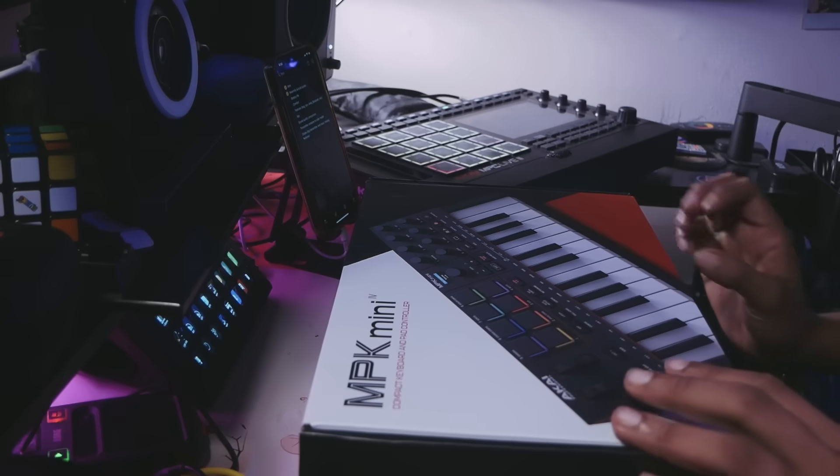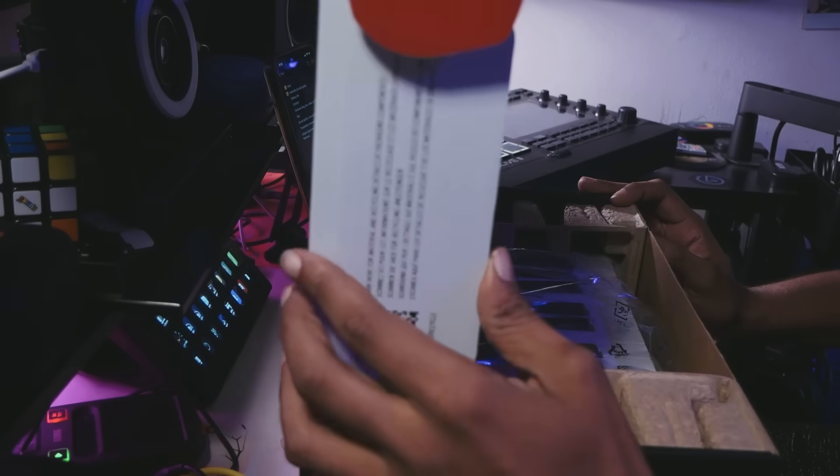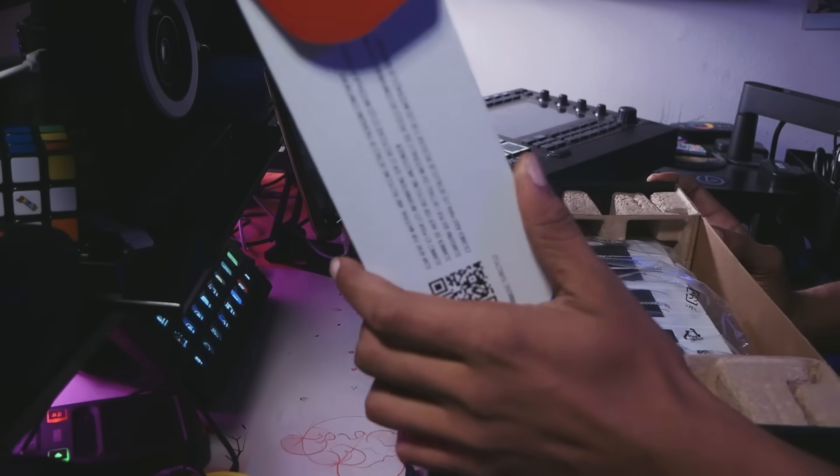Either way, let's begin. No spoilers — I will have that at the end like I usually do. I did open it before turning on the camera, so some things will be unwrapped.